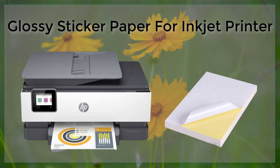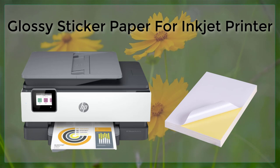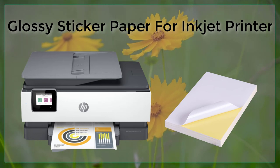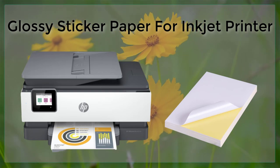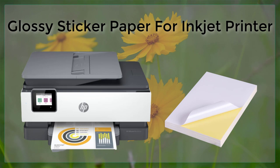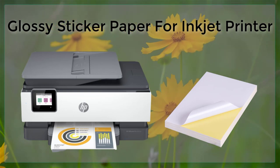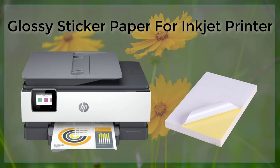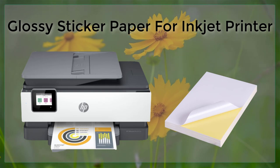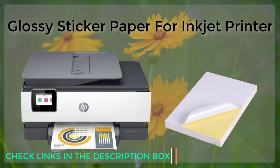Once the paper is loaded and the printer settings are adjusted, it's time to start printing. When creating labels, stickers, or decals, it's a good idea to use a high-quality image or graphic. It is also important to ensure that the ink cartridges are full and of good quality, so that the images and text are crisp and clear and the colors are vibrant. Another tip is to use a printer with higher resolution to ensure that the images come out looking as detailed as possible.